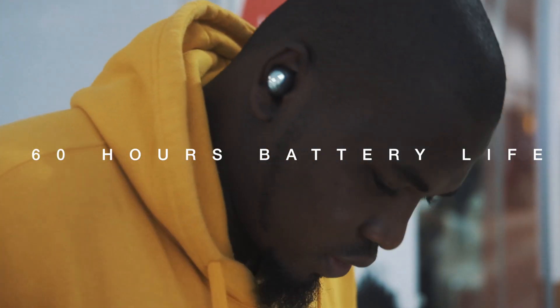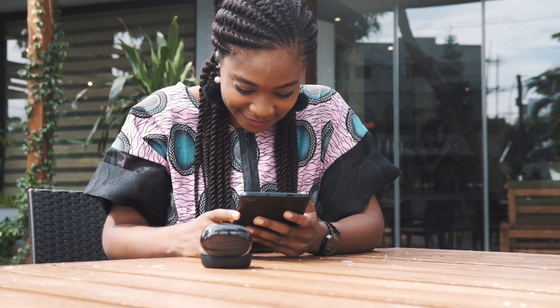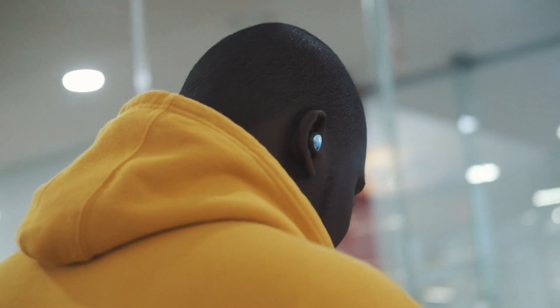One thing I definitely didn't see coming is the sound quality of this device. The low end is not muddy, the low mids are not muddy, there is no sibilance in the high end — it's just right there and it's perfect, just right there.